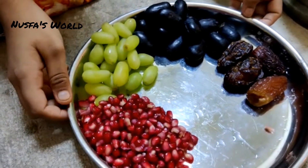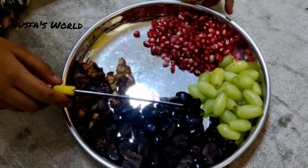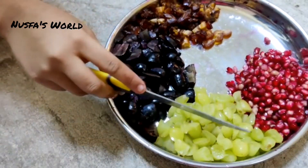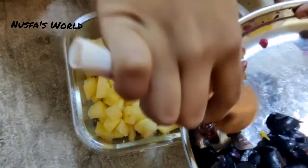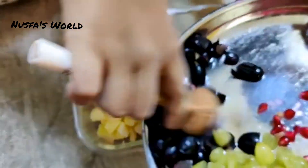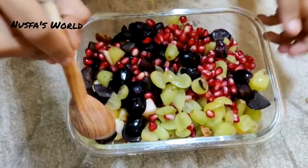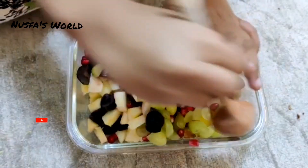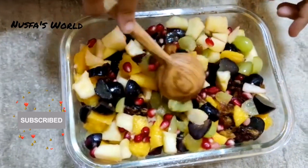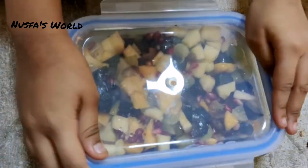We are going to cut the mangoes in the apple. We are going to cut the dates and grapes. We will cut the fruits in the box. We will mix all the fruits in the box and store them. Let's mix the custard with the fruits in the box.